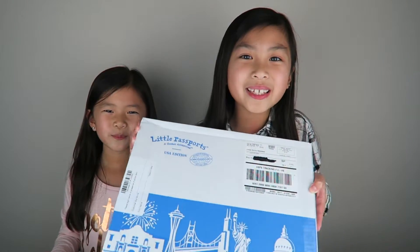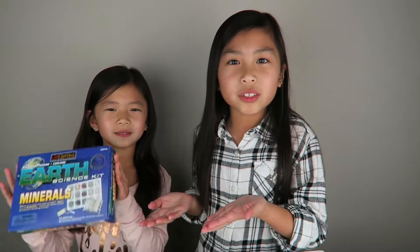Hi guys, Katelyn here and Leah. We're back with another Little Passports video. This time we're going to be opening up the USA edition. We also have this mineral set that is available on their website. So let's get started.